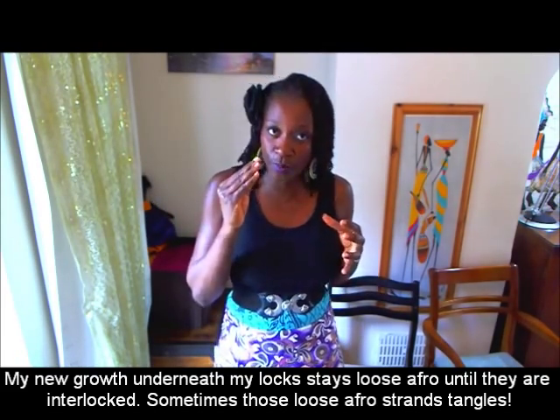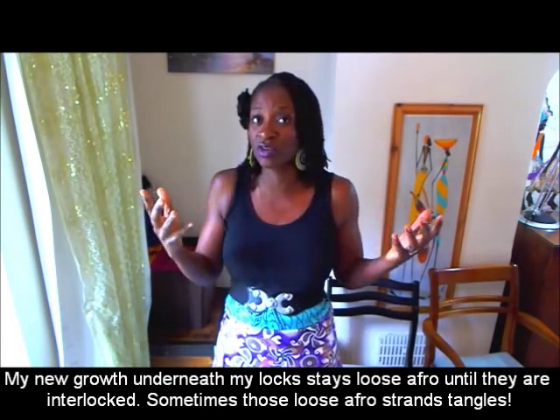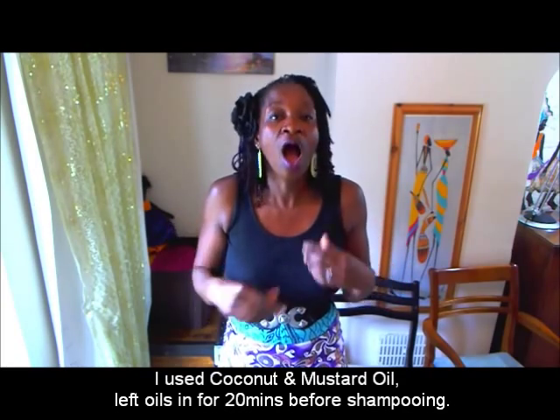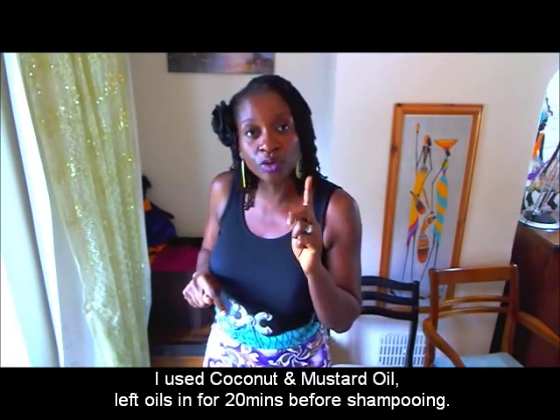This posting will help sister locks wearers, locks wearers, and anyone with tangling hair — even permed, straight, or mixed race hair. I'll share little tricks from my personal methodology of shampooing that might help you with the detangling process. I detangle from wet, so if you detangle dry this might not work for you. Before I shampoo I oil my hair thoroughly, and the next clip shows you how I do that. There's also a section for new sister locks wearers.